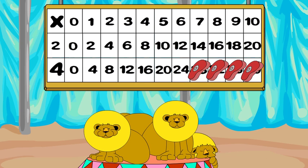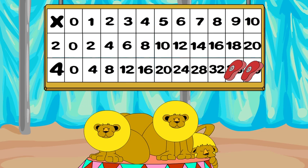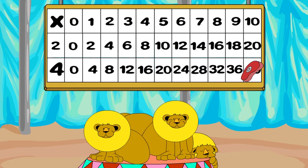4 x 6 is 24. 4 x 7 is 28. 4 x 8 is 32. 4 x 9 is 36.